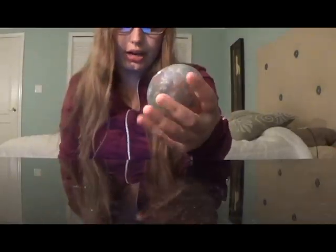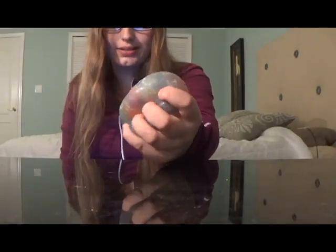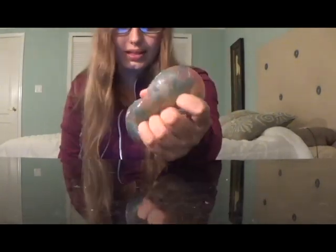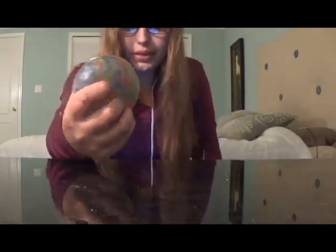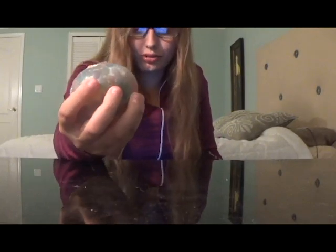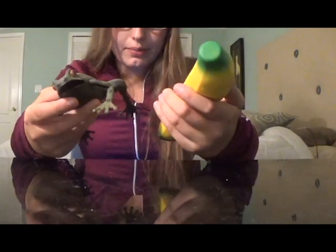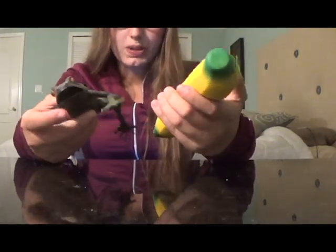The first reason I recommend squishies for autism is definitely the most obvious: because they're squishy. As I've said before, people with autism love squishy objects, so squishies and stress balls are a must.